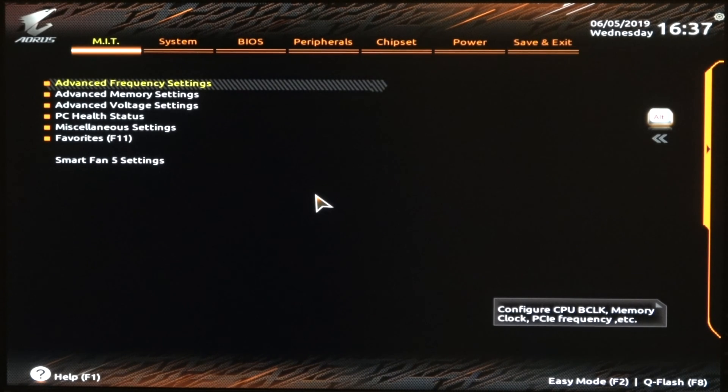I'm just going to go through this item by item and show you what I'm using. This is for a 9900K at 5 gigahertz. Your system, your chip may require different voltages, etc., but a lot of the settings should probably be similar.